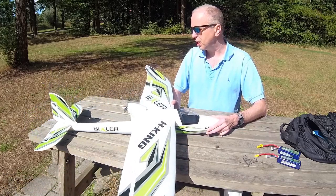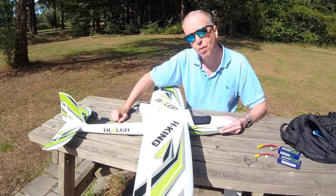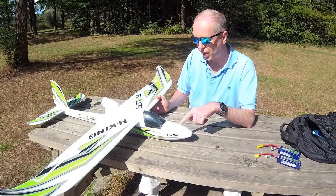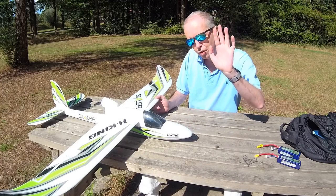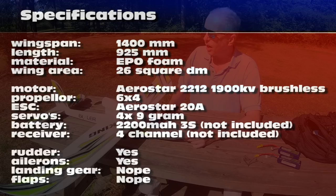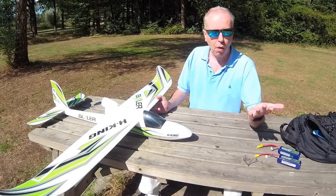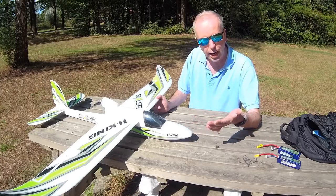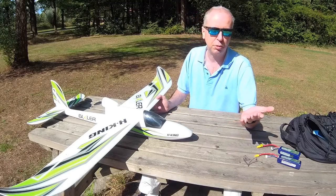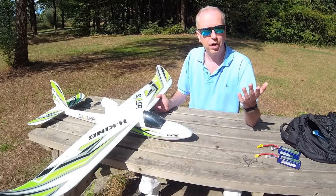As you can see, the Graupner Rookie S is very much like this Bixler 1.1. One major difference was it had a T-tail where the horizontal stabilizer was up top — I did like that more, but it's also more fragile. As for the specifications of this airplane, I'll put them on screen now and you can pause the video. Honestly, I'm not that interested in specs — if it flies well, specs don't matter, and neither should they to you.